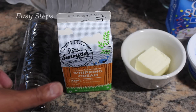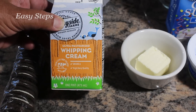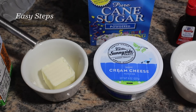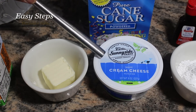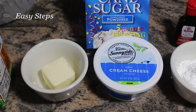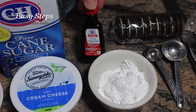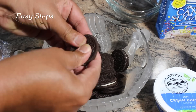The ingredients I'm going to use: Oreo cookies — 13 of them; whipping cream — one pint, 473 milliliters; three tablespoons unsalted butter, microwaved for two minutes; cream cheese — eight ounces, 227 grams; confectioner's powdered sugar — five tablespoons; and vanilla extract — quarter teaspoon. I'm also going to use more Oreo cookies.